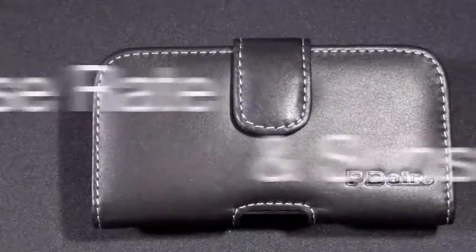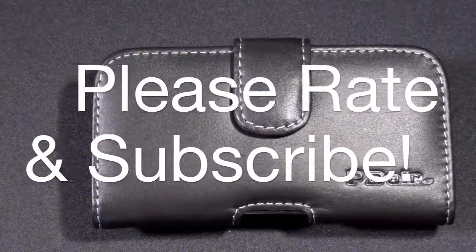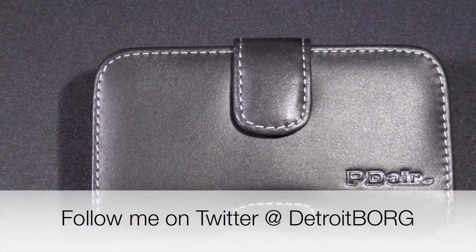So once again, this is Detroit Borg taking a look at PDR's leather horizontal pouch for the iPhone 4. Thanks for watching.